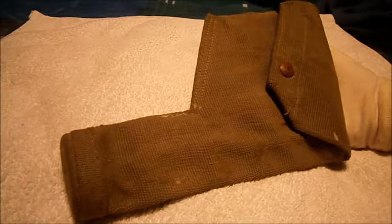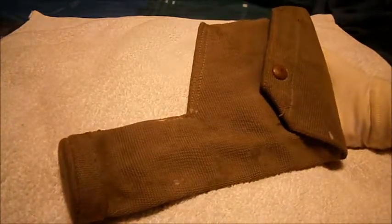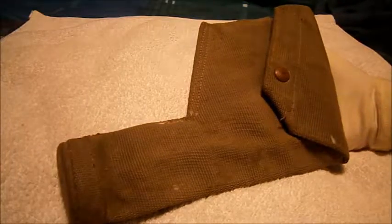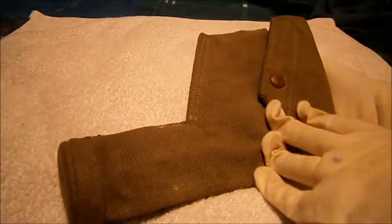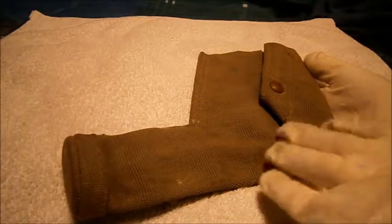Hi guys, Tim here doing another military review. This time we'll be looking at a really lovely piece — this is a British Royal Air Force, or RAF, Second World War Enfield slash Webley holster.